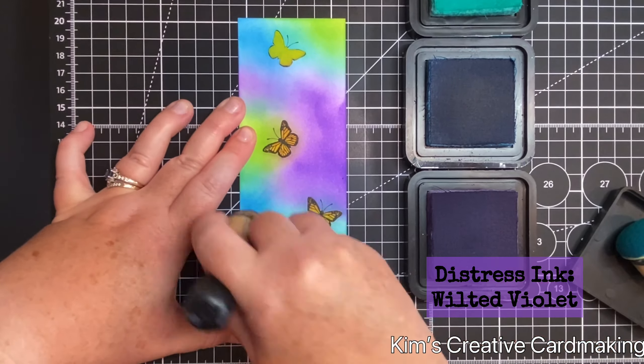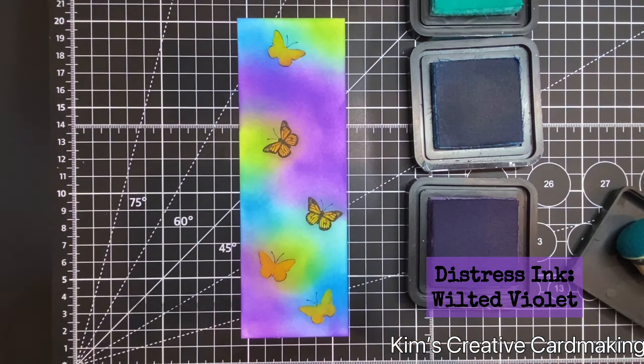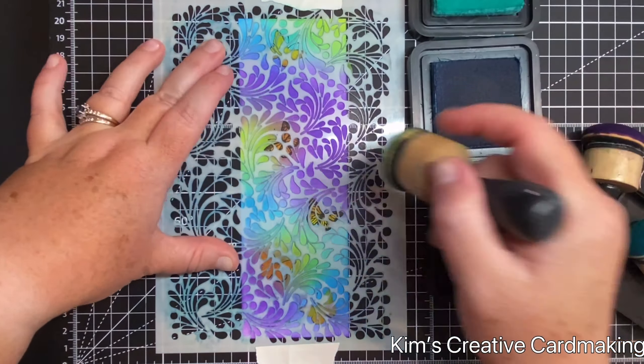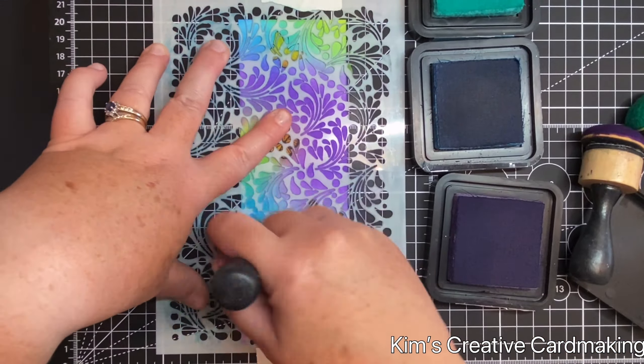In case you're curious, I'm using the domed blending tools from Ranger. Once I've finished adding ink onto the background of my bookmark, I'm going to apply one of the Lavinia stencils and add some ink over this — it's the Feather Leaf stencil by Lavinia Stamps. I'm using the same ink colors to create a tone-on-tone effect.